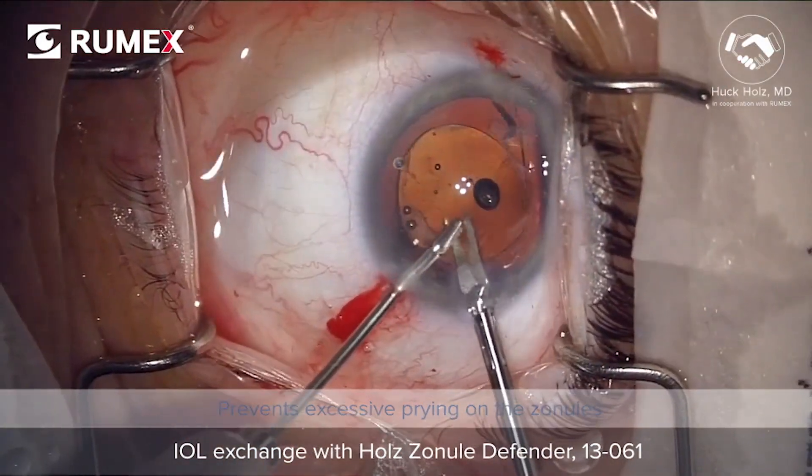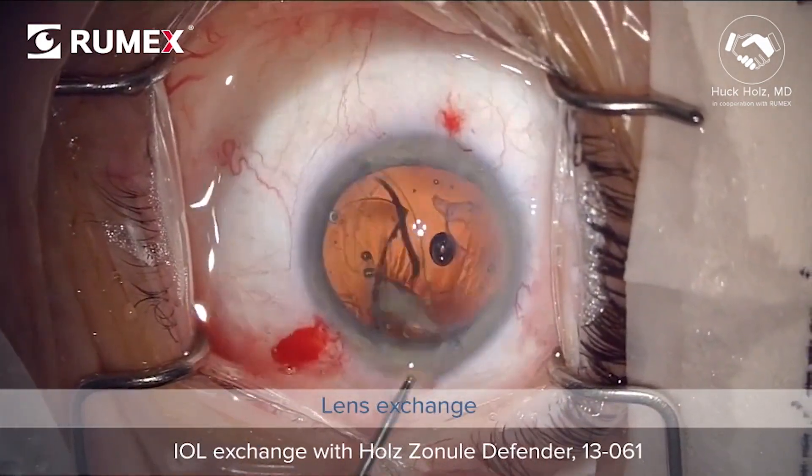The lens is then hemisected and removed, and finally the new lens is injected into the capsule bag.